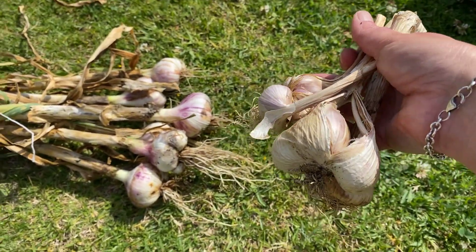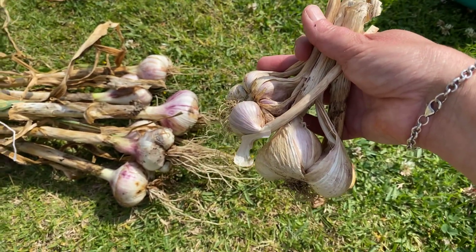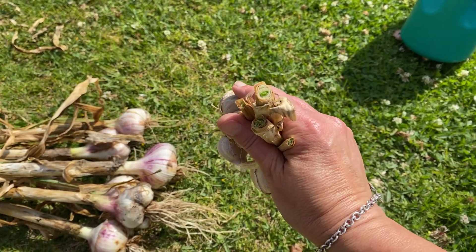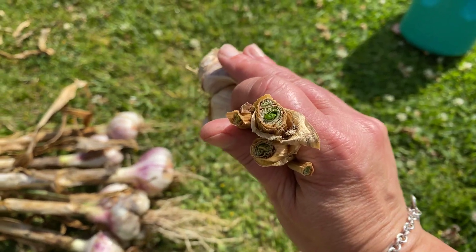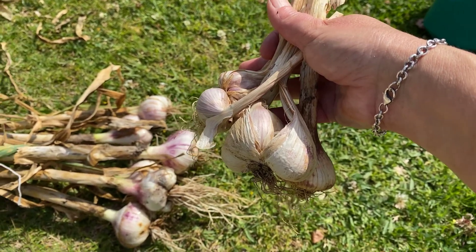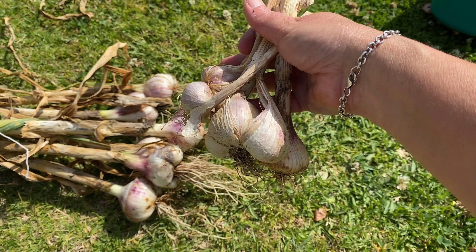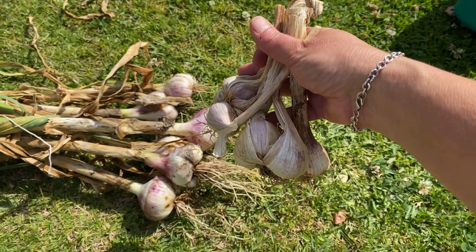Here's some that I've dried out previously. As you can see it gets a little papery on the outside and sometimes the cloves start to separate a bit — that's okay, it means they're drying out. I tend to cut the stalks off once they're dry enough, though you don't have to. It helps me tell whether it's dry enough to store. This one here is still a little green at the top, so it needs a bit more drying. Once they're all completely dry, just store them in a nice airy box, a hessian bag, an old cloth rice bag, or something similar.